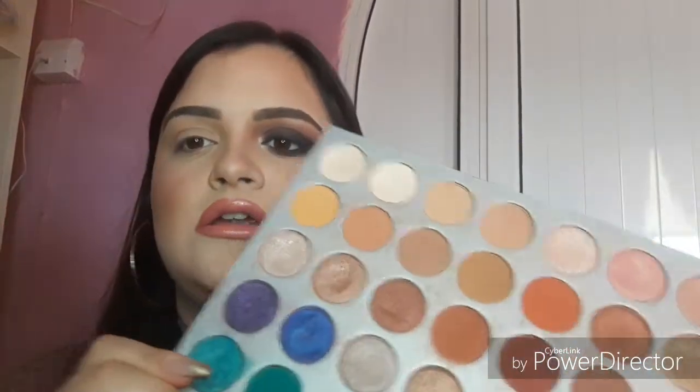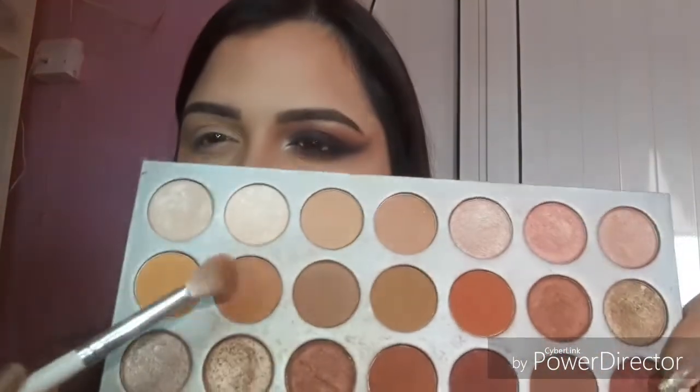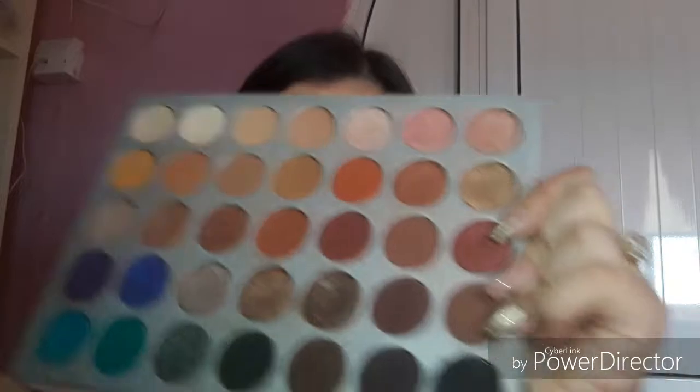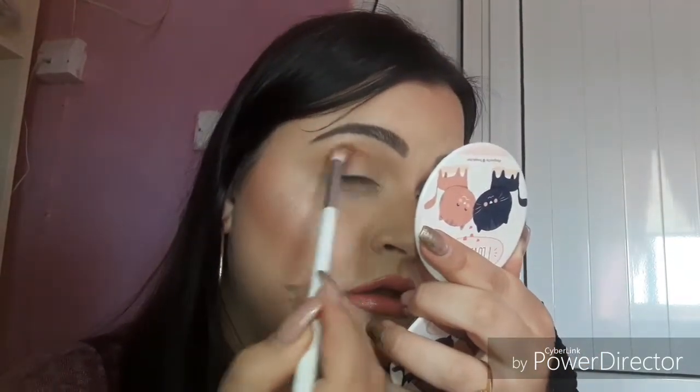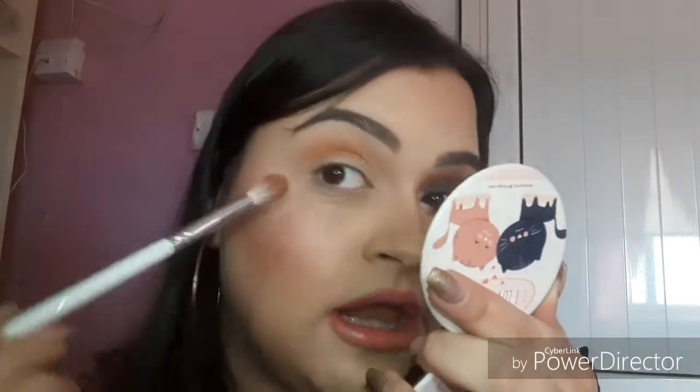Now I'll be taking the JH32 brush and using the shade butter — obviously, that color is just my favorite. I'm putting that in my crease. The crease is the space between the eyebrow and the eyelid right here.